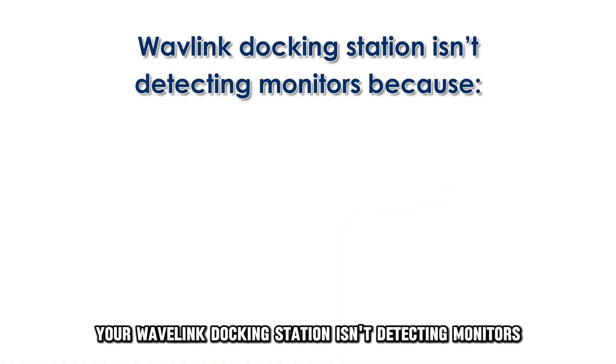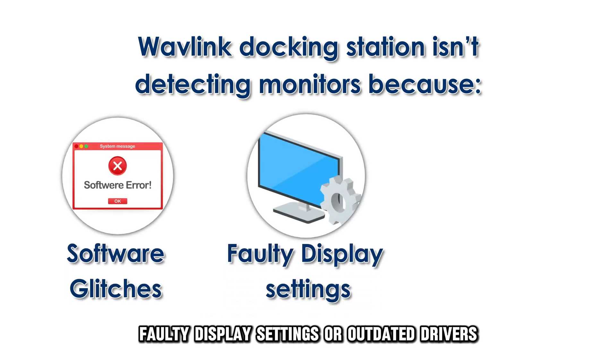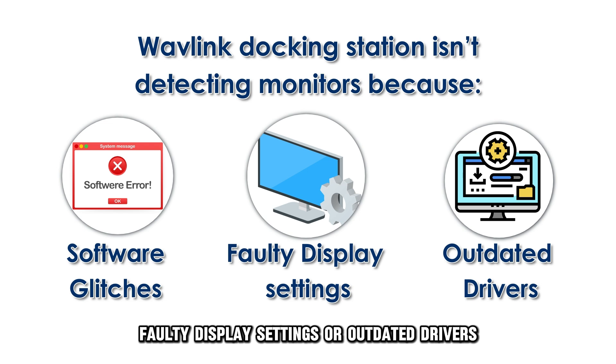Your Wavelink docking station isn't detecting monitors because of software glitches, faulty display settings, or outdated drivers.